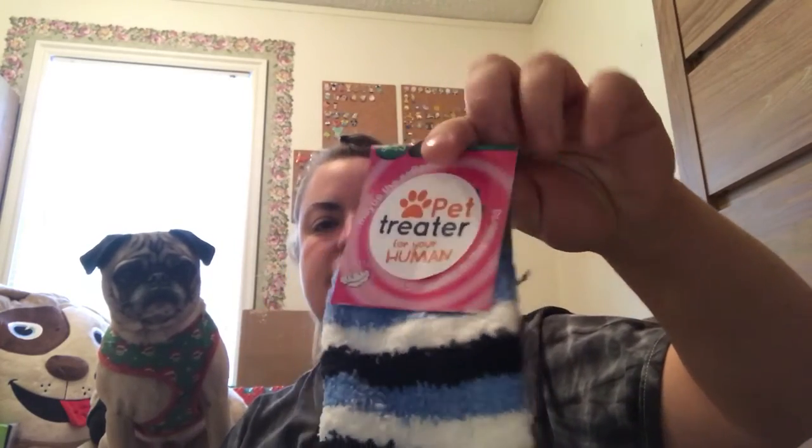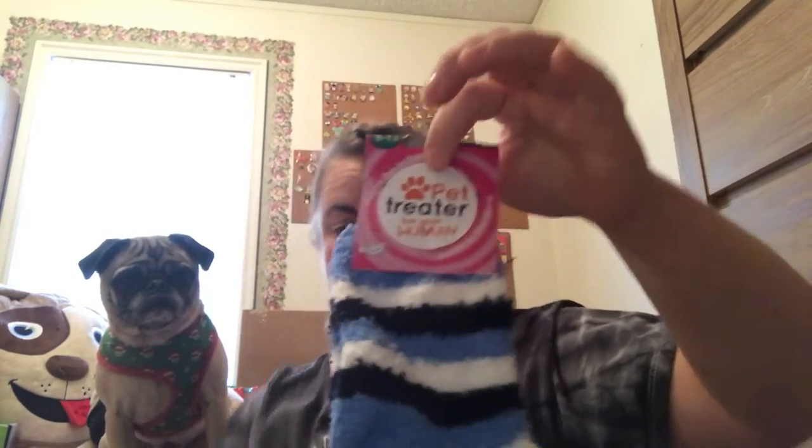Now this is the gift for the human. Each box contains a gift for the human. It's some cute blue socks. I'm going to put these on right away because my feet are cold right now. Here in Idaho it's like five degrees outside today, and it's the morning. Anyways, those are cute.